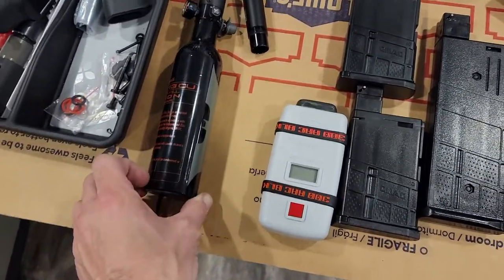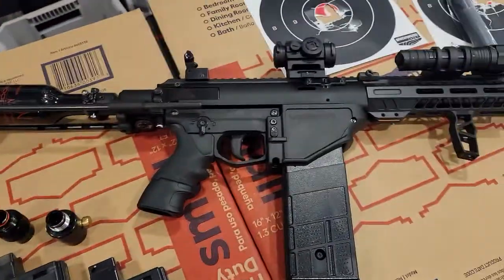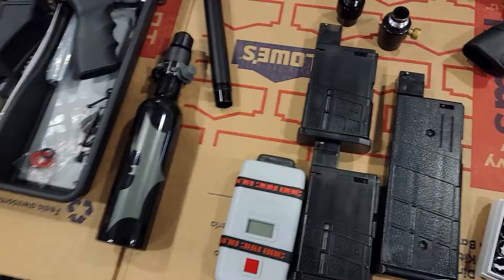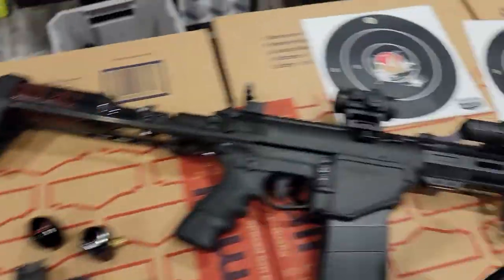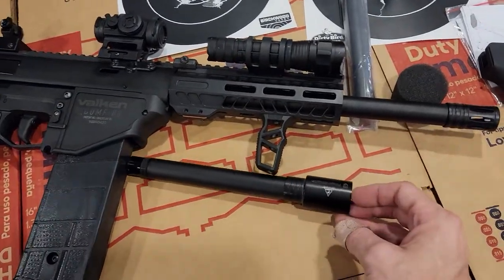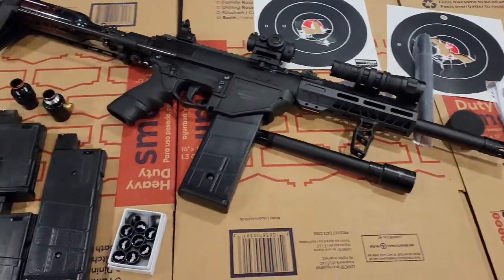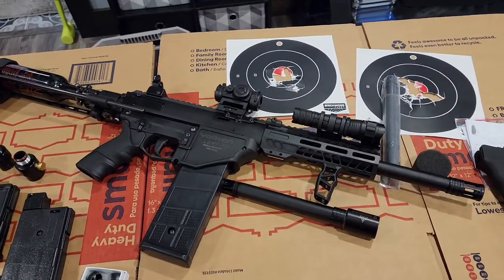It's coming with a standard tank — I think this is like a 700, so it's a low-output tank just for playing around. I'm sending both of those and both barrels, so you get the 14-inch and the compact setup.